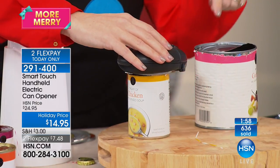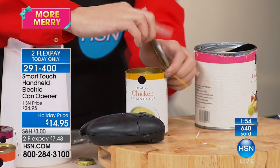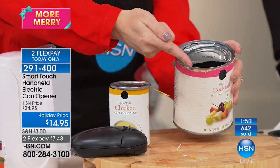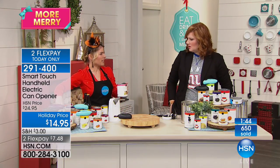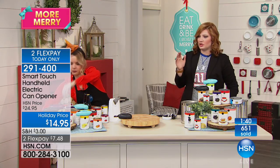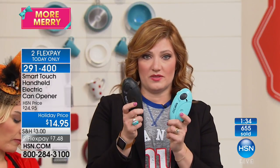Because this is opening on the side of the can, you're not getting sharp edges. When you don't get sharp edges, you don't have to worry about cutting your finger or breaking trash bags when you try to take them out. Final call — about two minutes or sellout. We've already sold out of one color, which leaves us with teal and black.